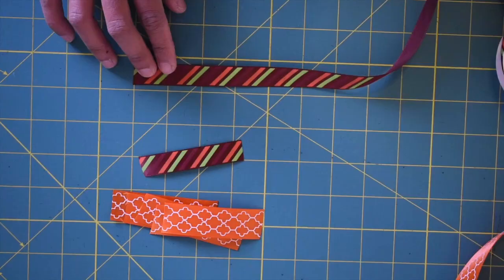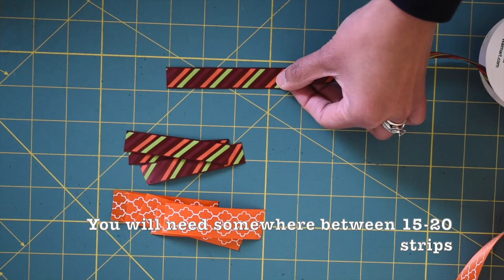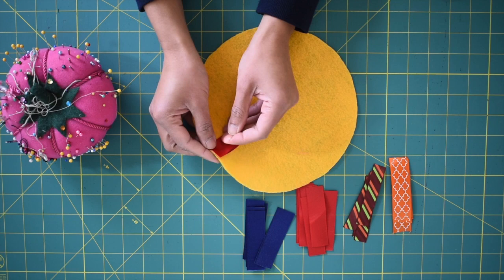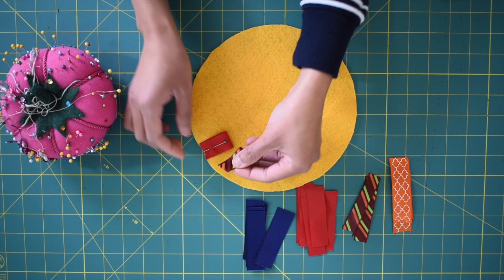Now you want to cut these ribbons into three-inch strips. For me, I ended up using 18 strips of ribbons, so it may vary depending on the size of your circle. Now you want to take one ribbon, fold it in half, then lay it on the right side of one of the circles. You want to make sure that the raw edges are aligned, just like what I'm showing you here, then pin that in place.